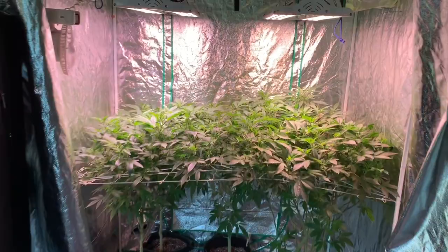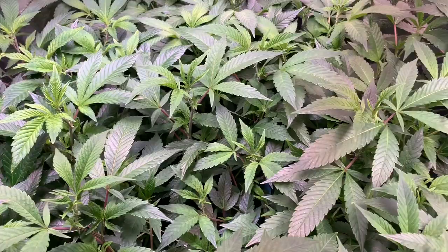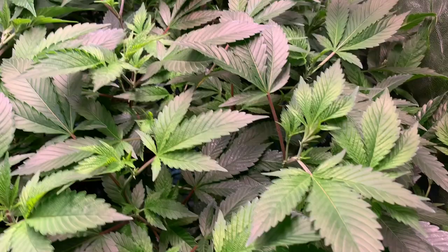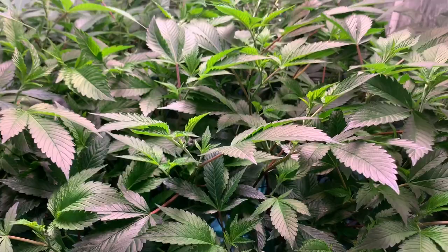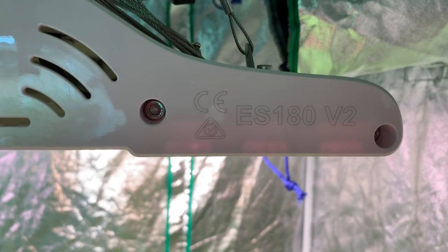Hello everybody and welcome to Grass in Class. On this episode we're going to be taking a look at this tent. By the way, it's a three by four tent — it's not that big — and I have five ladies in here. There's two Blackberry Kush, one Miracle Whip, one Cinderella 99, and over here on the front it's a Blue Diesel. As far as lights, I am using the Electric Sky ES 180 V2 from the Green Sunshine Company.